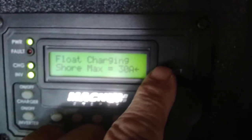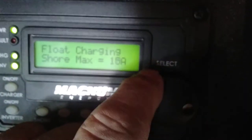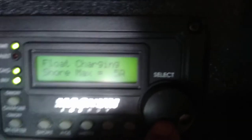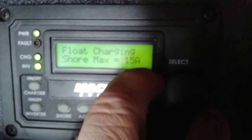Shore power is currently set at 30 amps. If you hook up to lower power using adapters, you can go down as low as 5 amps. Press the button to tell the inverter the maximum amps allowed — don't go above 30 amps because that's the incoming breaker that feeds it.